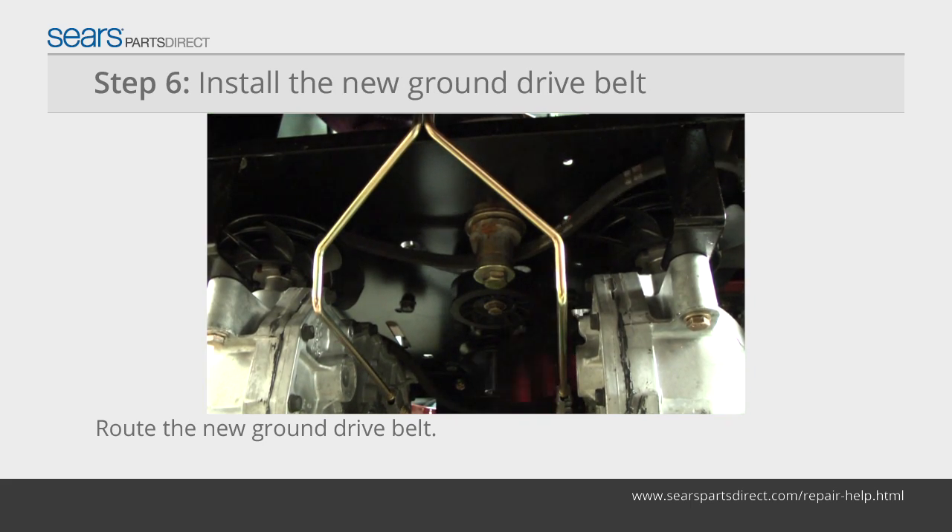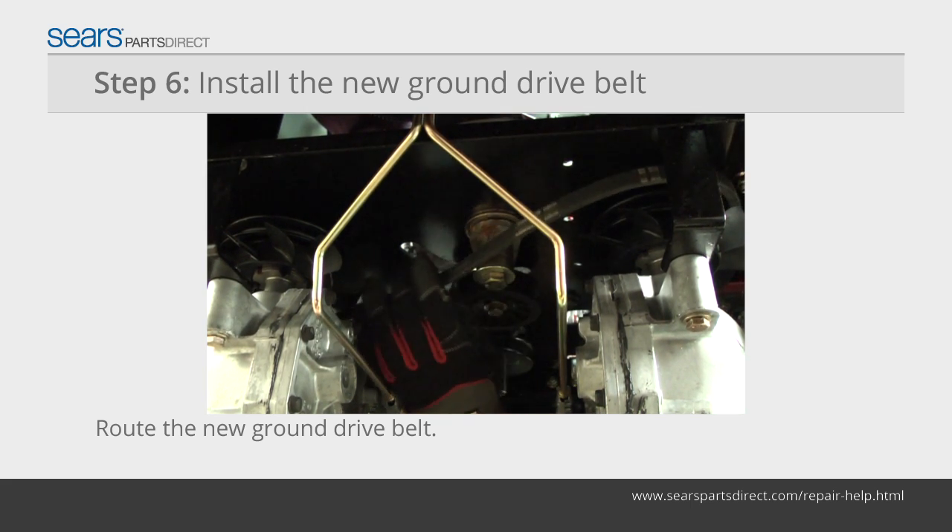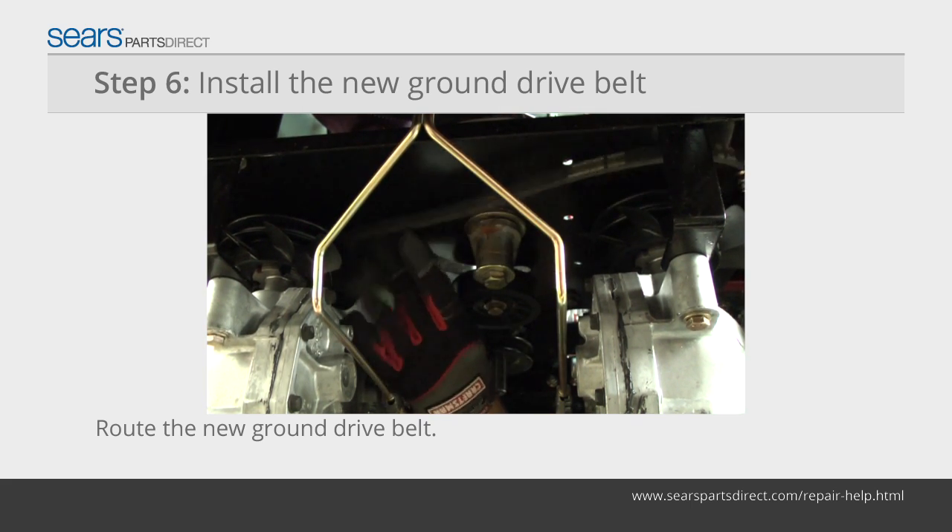Route the new ground drive belt over the cooling fans and into the transmission pulleys. Thread the belt through the idler pulley and over the engine crankshaft pulley.